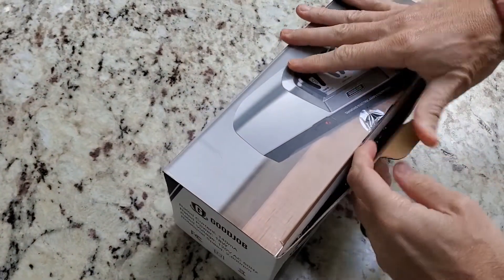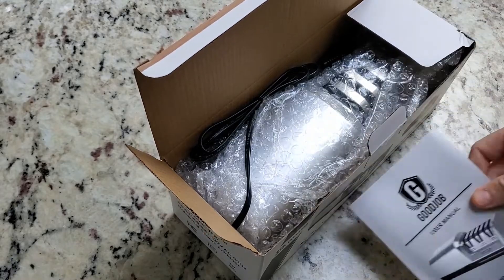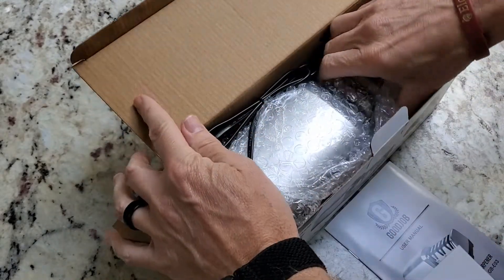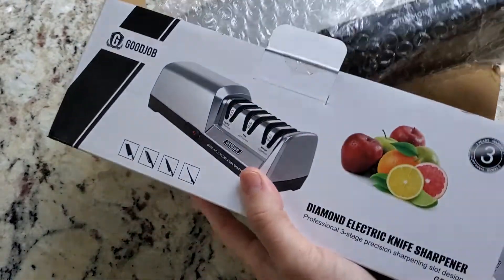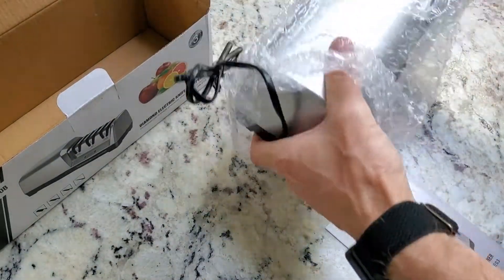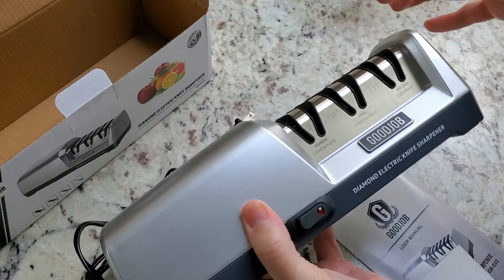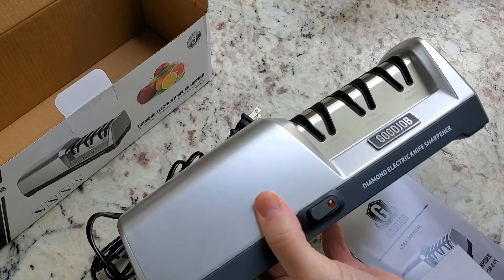Getting this out of the box, you'll have your instruction manual, which I always recommend that you read. And of course, the multi-option knife sharpener itself.